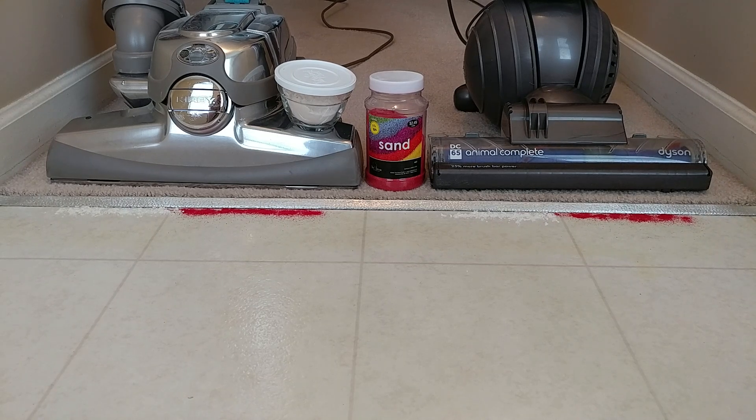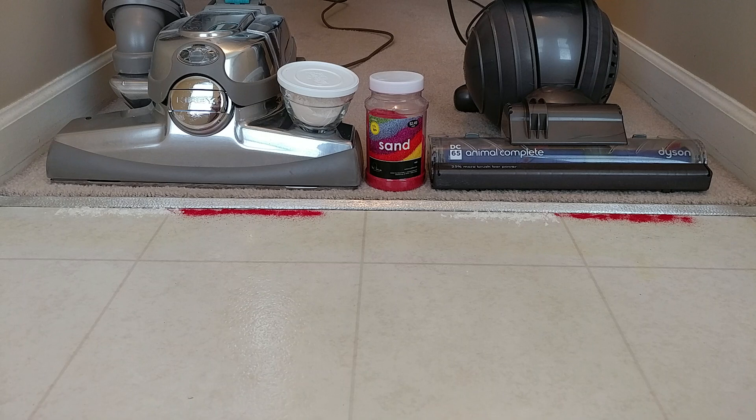Next up: nozzle airflow versus carpet depth — somewhat of a follow-up, but not quite, to my first video. We have here on the left a 2013 Kirby Sentria 2, and on the right a 2015 Dyson DC65 Animal Complete.